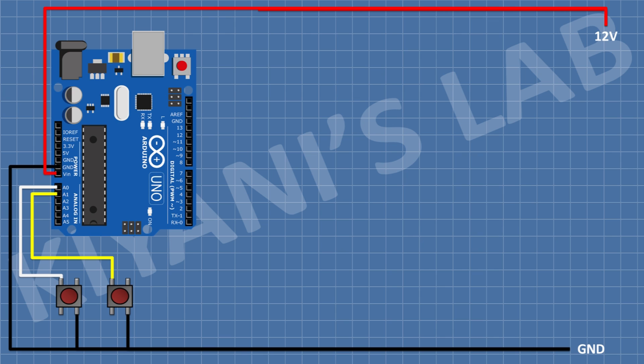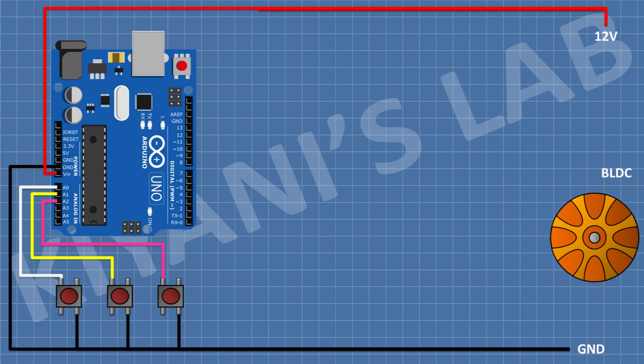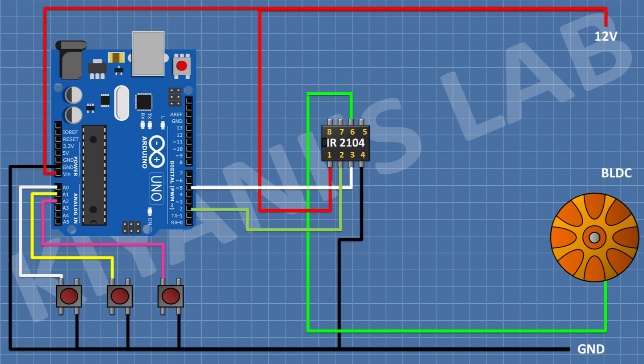After that I'm gonna connect another push button and connect its one pin to pin A2 of Arduino and its other pin to ground. After that I'm gonna connect a BLDC motor. After that I'm gonna connect IR2104 IC and connect its pin 4 to ground, pin 1 to 12V supply, pin 2 to pin D2 of Arduino, pin 3 to pin D5 of Arduino, and pin 6 to pin A of the BLDC motor.